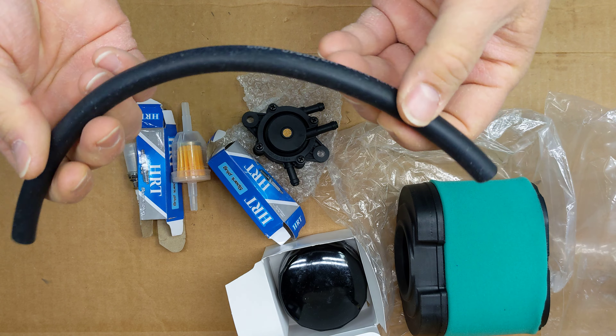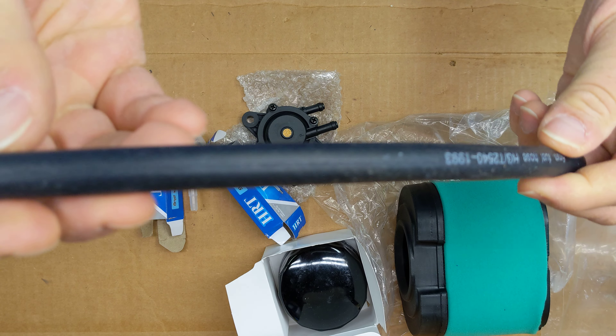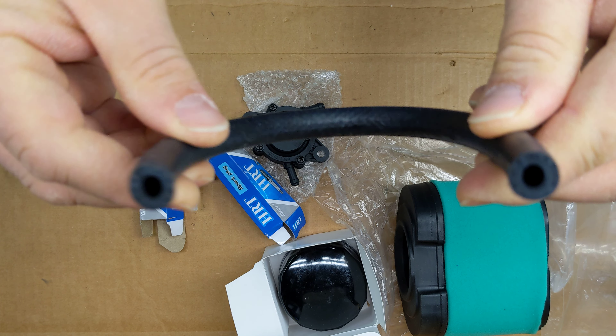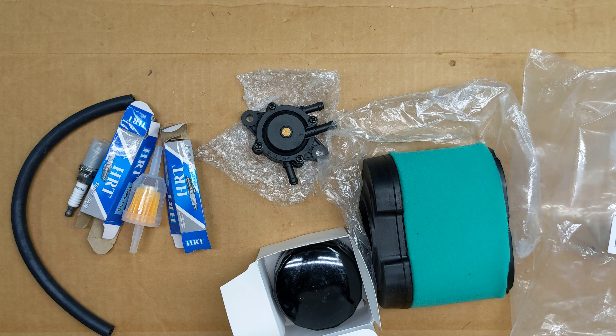And a small piece of fuel line. So there you have it — lawnmower tune-up kit from Amazon. Pretty cool. If you have any questions or any comments, post them below. Thanks for watching, and if you like my videos, please subscribe.